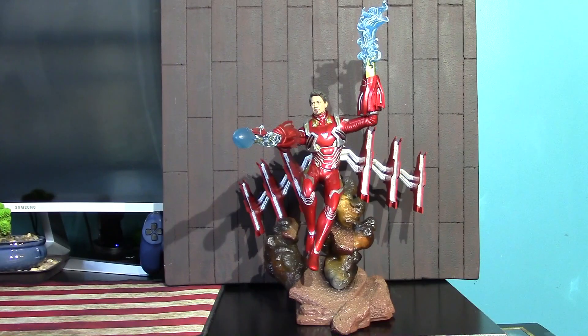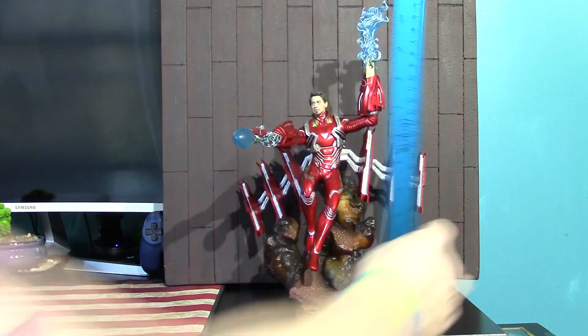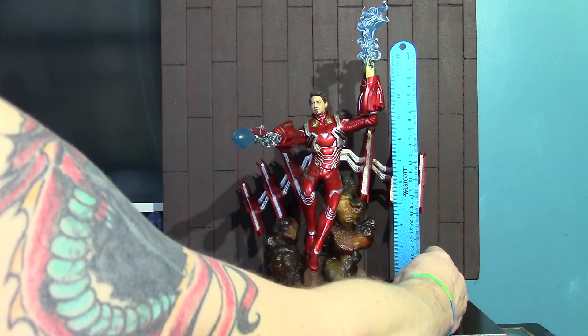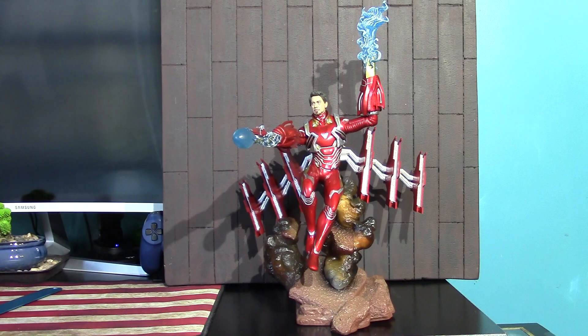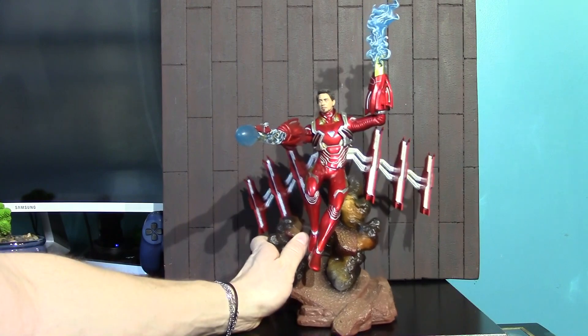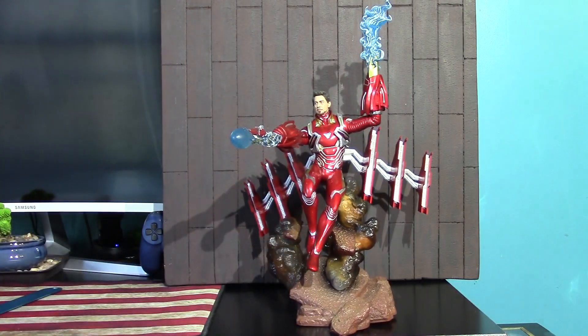There it is out of the packaging. I just wanted to show it all in frame at first. It is a really tall statue. This is one foot here, my ruler, and it only goes up to the effects coming out of his suit. And it does have some good weight to it. Good solid piece.